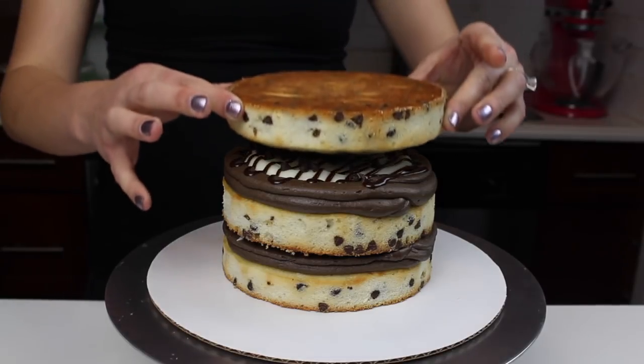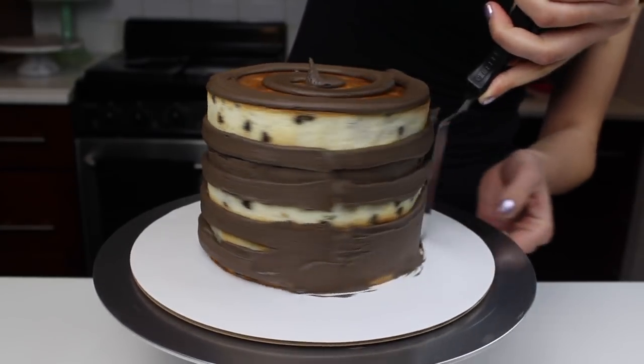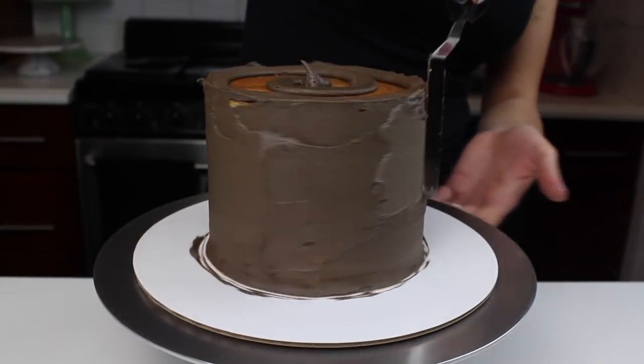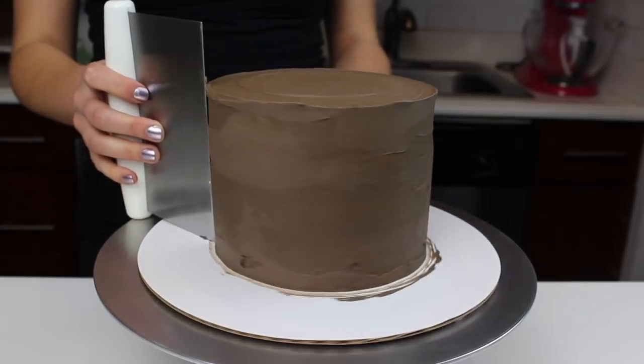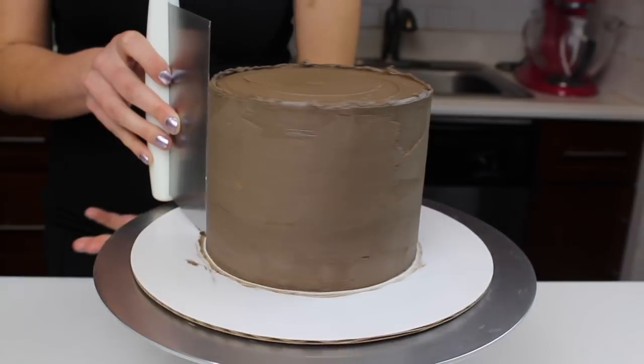Once the layers are all stacked, press down to make sure there are no air bubbles between the layers. Next, apply a thin crumb coat frosting using a small offset spatula. Once the cake is fully covered and nicely smoothed, chill the cake in the fridge or freezer for about 5 to 10 minutes until the frosting is firm to the touch.